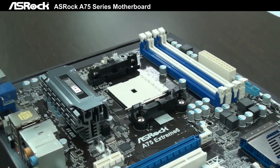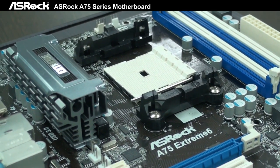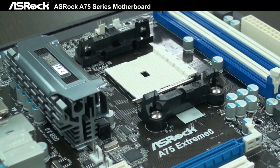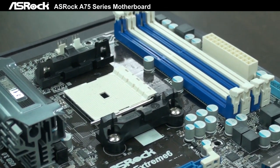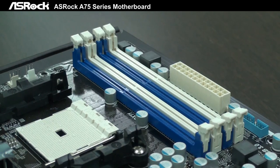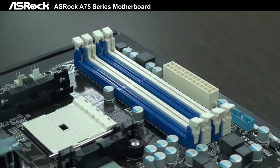First, let's take a look at the CPU section. It can support Socket FM1, the latest Llano APU. It is a combination of CPU and GPU. For the memory part, it can support DDR3 2400 by overclocking.